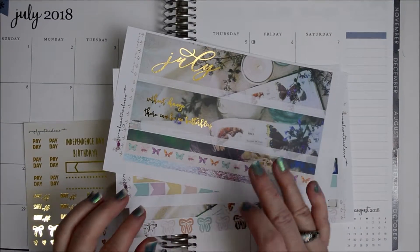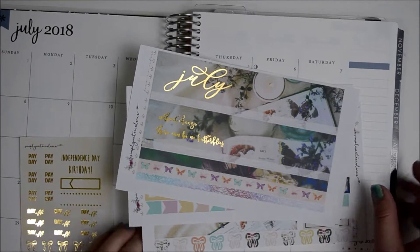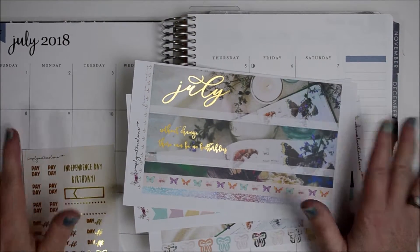Hey Planet friends, I'm back with another video. This time I'm going to be planning for the month of July. It's almost here — can you guys believe it?